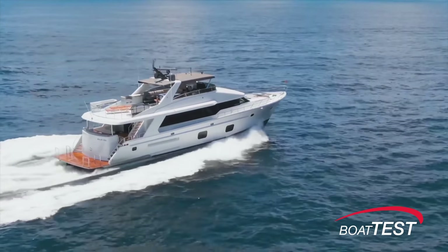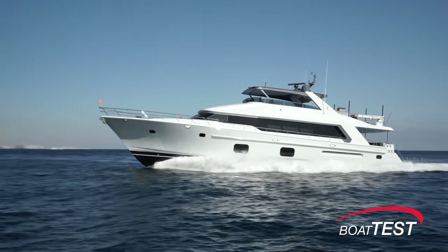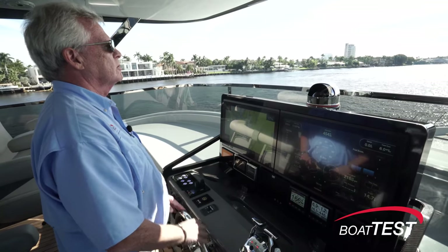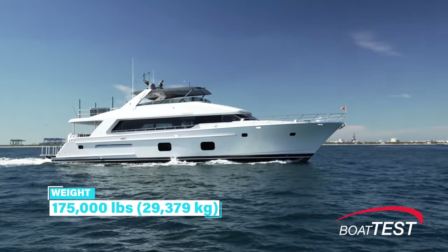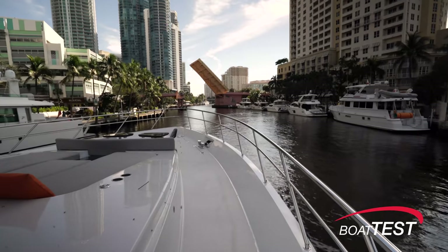CL Yachts is a division of Choi Lee and focuses on yachts under 100 feet. She's built to arena standards and the hull is entirely resin infused, meaning it's stronger while at the same time being lighter. Fully loaded she weighs in at 175,000 pounds, which puts her lighter than the empty weight of others in her class.